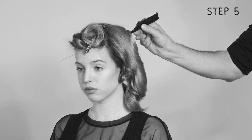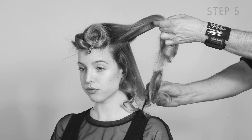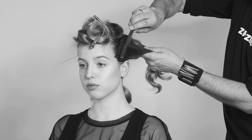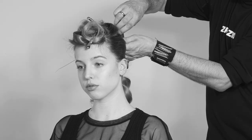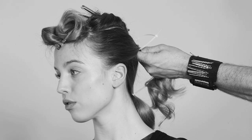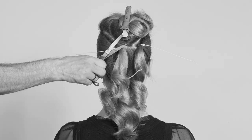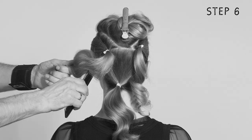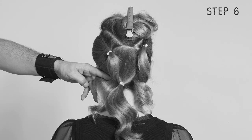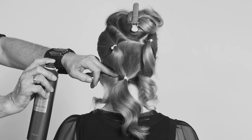Now it's time to put the zip ties to use on the second side. Again, he separates a triangular section from the other side of the head and combs it back tautly with the teasing brush. Zip ties and some hairspray to set, and the ends of the zip ties are ready to be cut. He takes the strand, teases it lightly with a teasing comb, and pins it the way it naturally falls behind the ear with bobby pins and some hairspray.